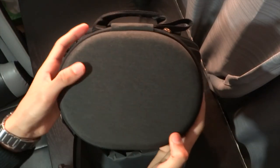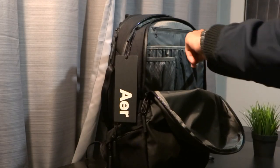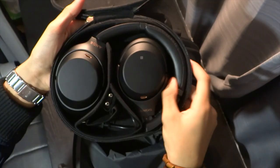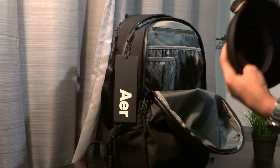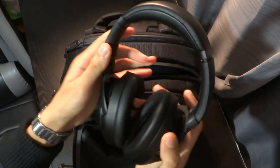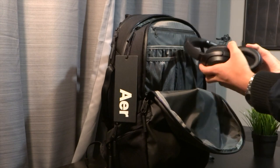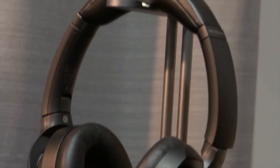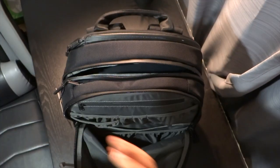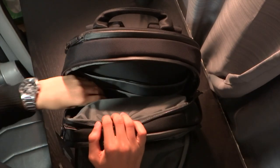Next up are my headphones — also one of my favorite things in the bag. They come in a really premium case and they are the Sony WH-1000XM3 headphones. Definitely 100% the best headphones on the market considering the price, features, noise cancelling, quality, and build quality. I couldn't recommend them more — a review will be coming out soon. They are pricey at around $350 or £320 in the UK, but they're still amazing and worth the money.